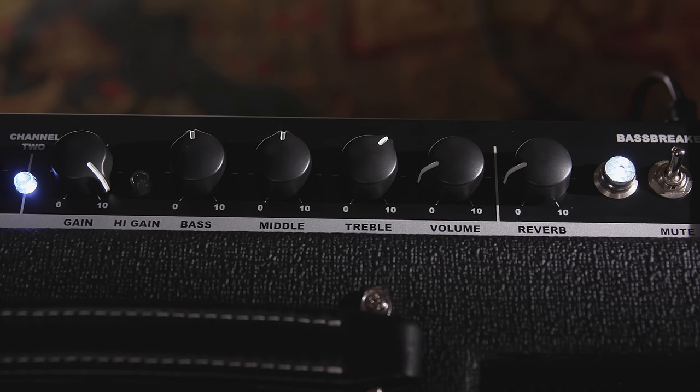I'm still plugged into the Bassbreaker 30R, this time on the gain channel with the gain cranked up just a little bit. I'll play around with the different pickups and engage the push-pull pot so you can hear the difference between the full-on humbucker and single coil sounds — let's check it out.